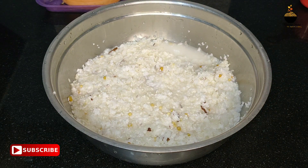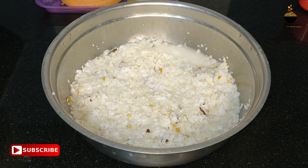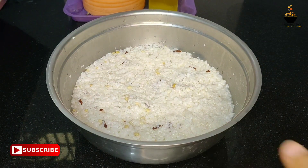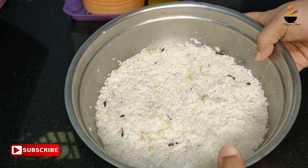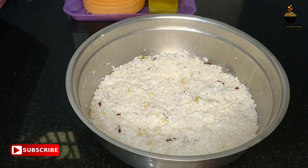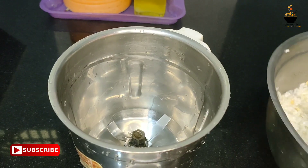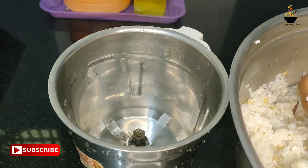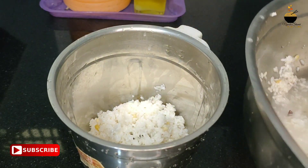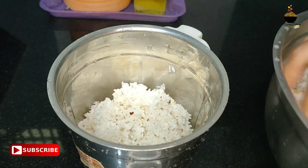I will use this as a jar. I will mix it with a jar. I will add it in a jar. In the end of the day, I will add it in a jar.